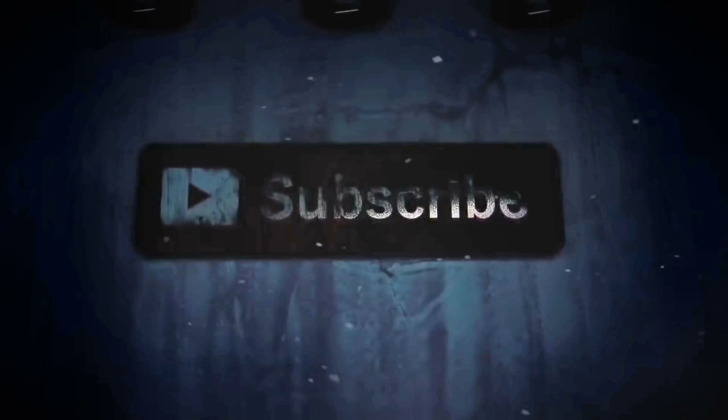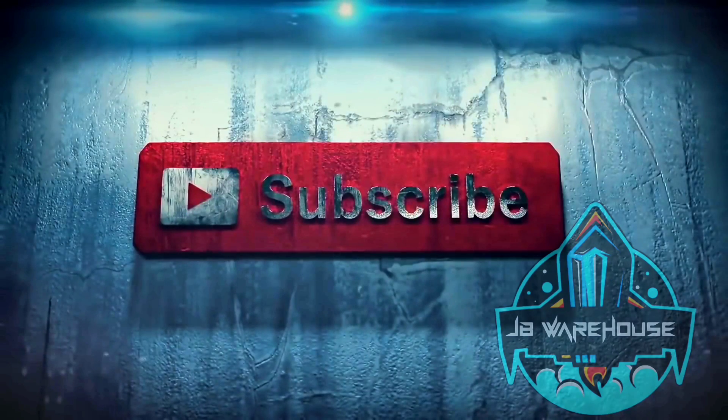That's it guys — I wanted to tell you about all these tire details. If you like this video, please like, share, comment, and subscribe. Thank you, guys.